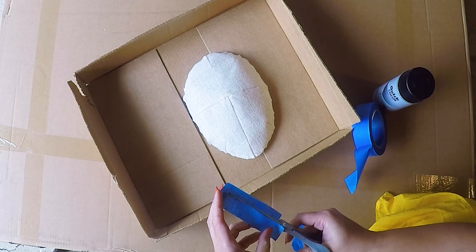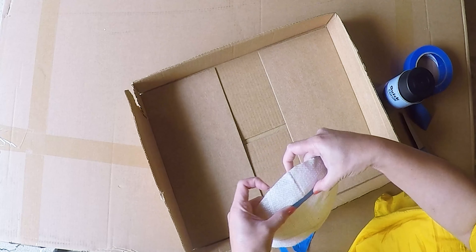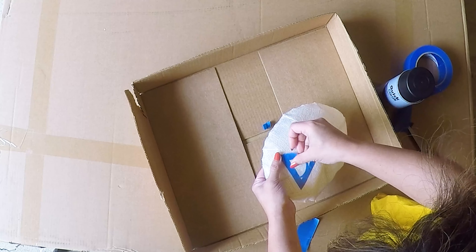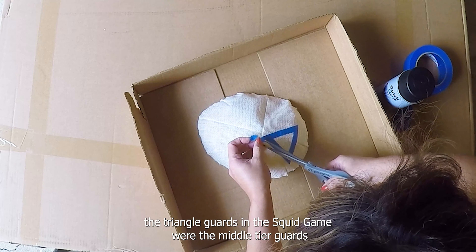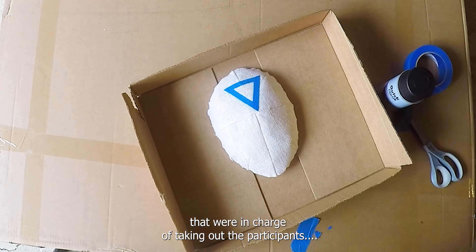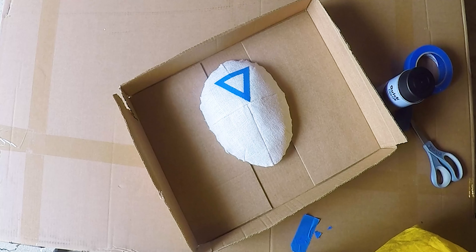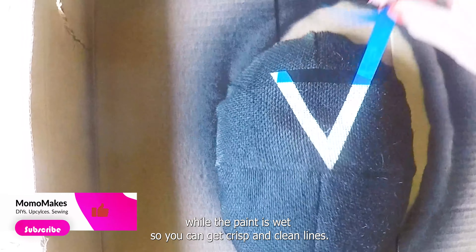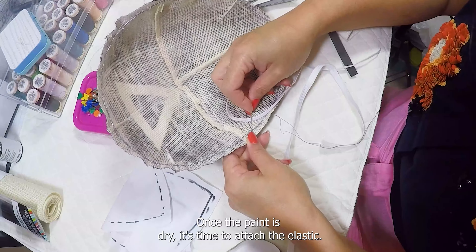I'm using masking tape to block out the shape of the triangle — the guard mask shape. We are going to spray paint the mask black, then remove the masking tape while the paint is wet so you can get crisp and clean lines. In the same way you can make the circle and square guard masks.